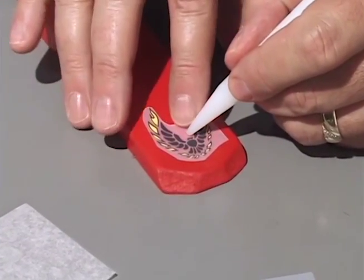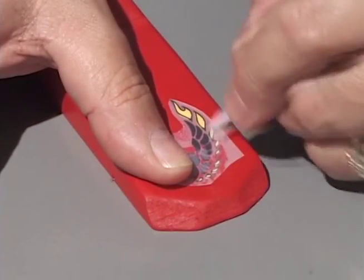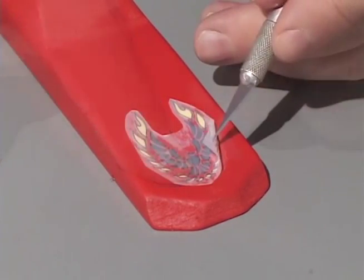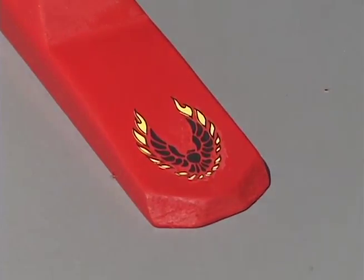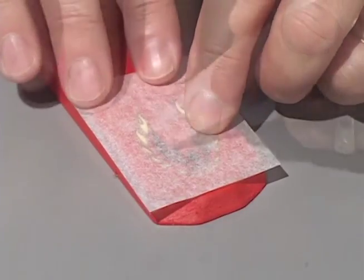Position dry transfer decals on the car and hold them firmly so the sheet cannot move. Transfer the decal onto the car by rubbing over the image with a burnisher or soft dull pencil. Don't rub too hard as you can damage the wood. When you are done, place the backing sheet over the decal and burnish to set in place.